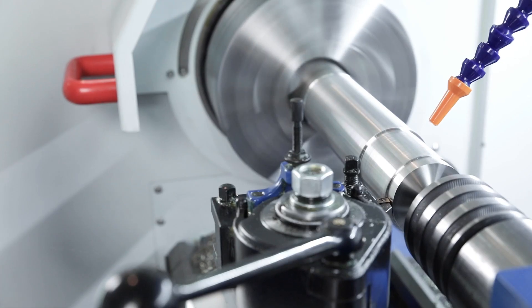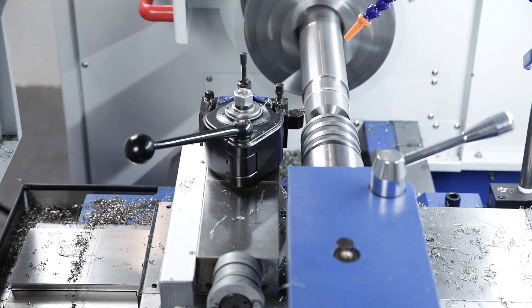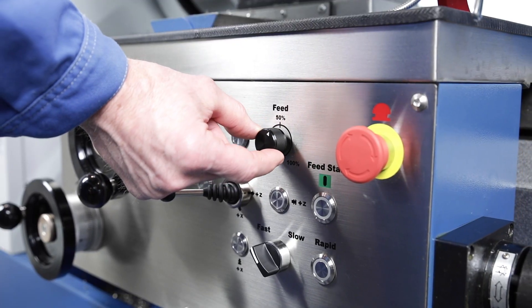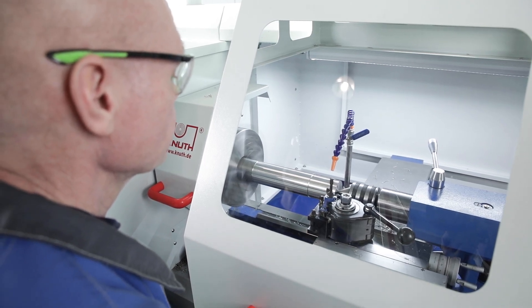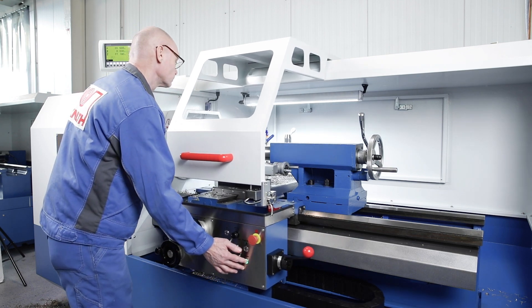A spindle load indicator shows the operator the potential of the machine without the risk of overloading it. During processing, the feed can be infinitely adjusted between 50 and 100% with the override potentiometer. Rapid traverses reduce non-productive times and make machine handling easier.